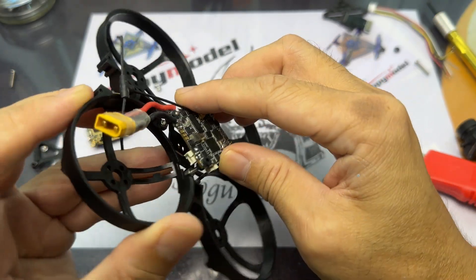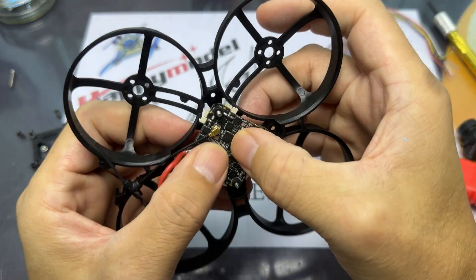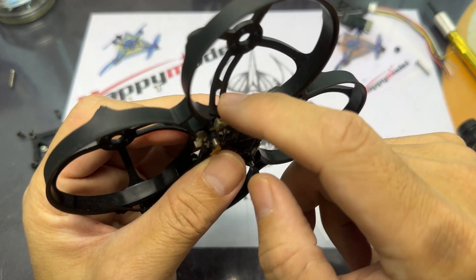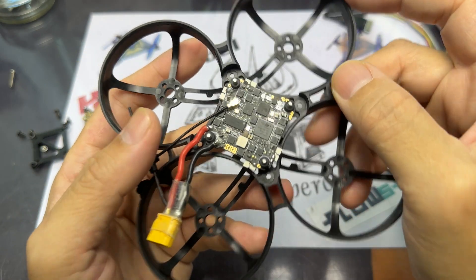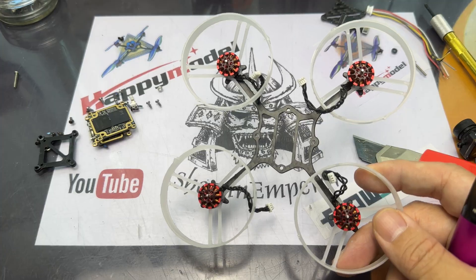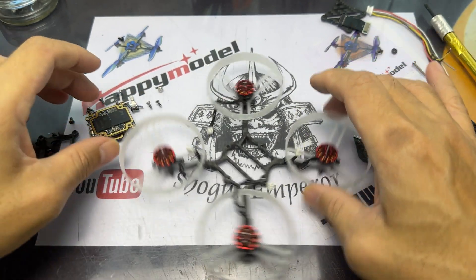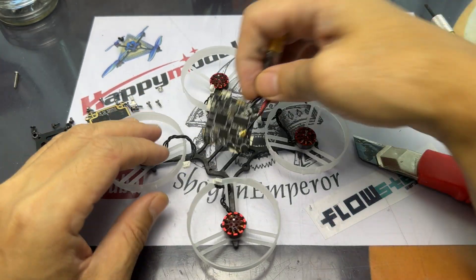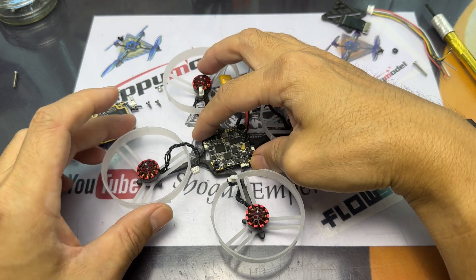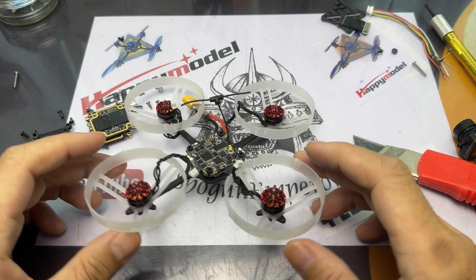I've tried a couple of frames to fit this Crazy F411, but because the motor pins are actually facing horizontally rather than vertically, I'm not able to fit many whoop frames or one-piece whoop frames for this flight controller. So what I'm going to do is custom-build my own whoop frame using a Crux 3 airframe for its lightness, and just cut out some ducts and use those for this build.